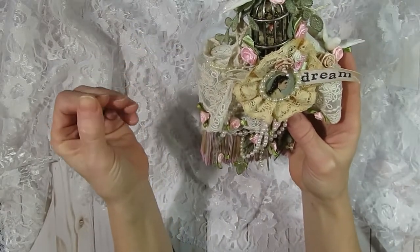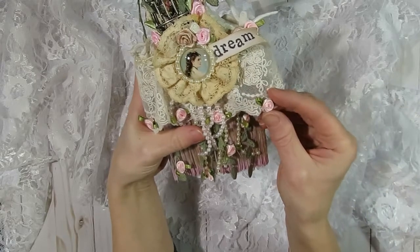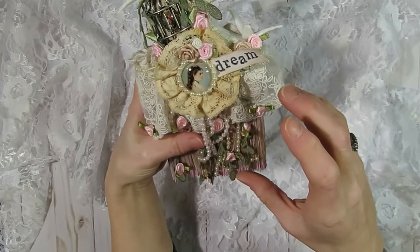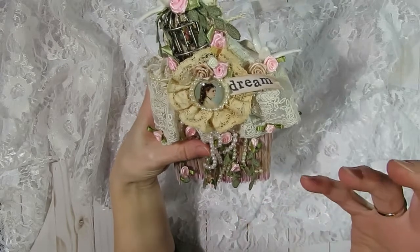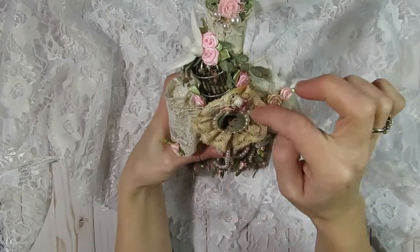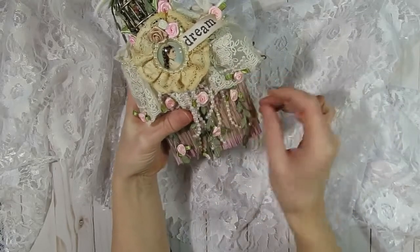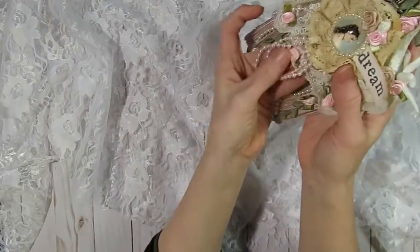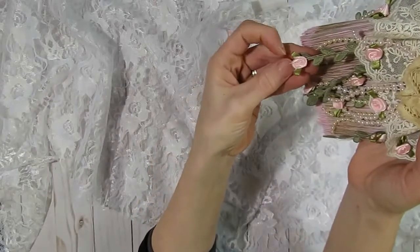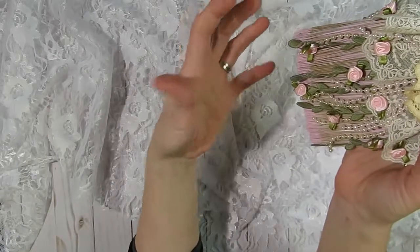Once I got done with that, knowing I wanted to go with a garden rose type theme, I went ahead and added some really pretty pink ribbon roses. Some of the ribbon roses came from my stash and some came from a larger applique that Kim sells in her shop — I think there were about five ribbon roses on that applique. I kind of staggered them, adding them to the base triangle part and to the dangle trim so they're in different areas, making it look like hanging vines with roses on them.